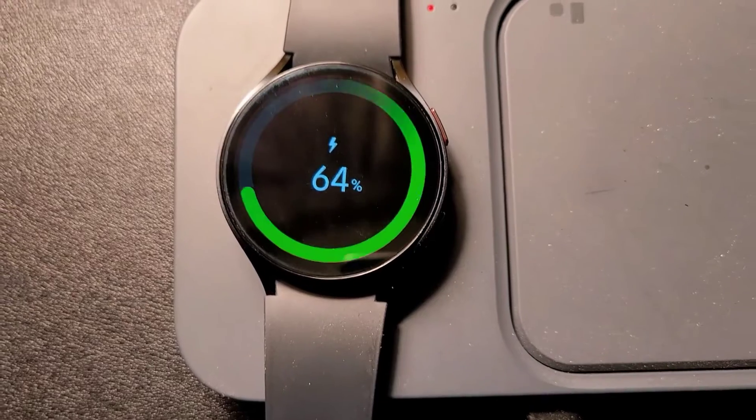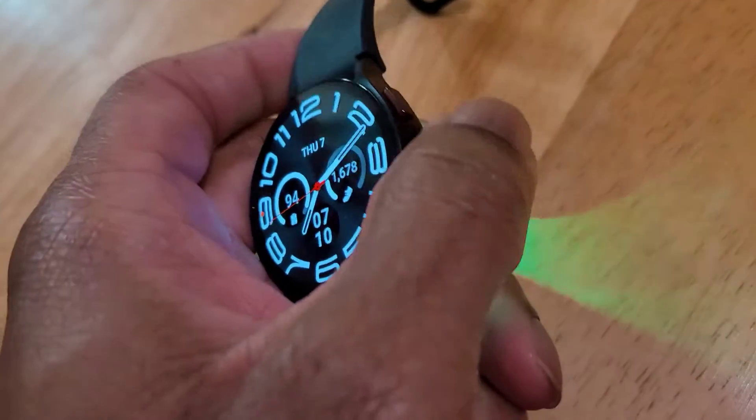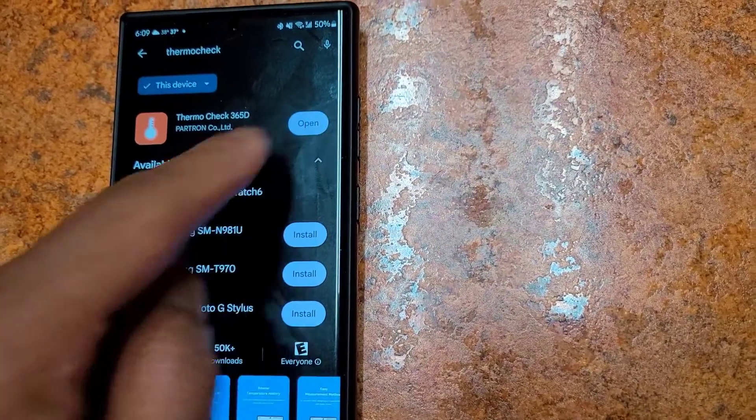The Galaxy Watch 6 is packed with features. One cool feature is the temperature sensor — with this you can check the temperature of solid objects and liquids. All you need to do is download the Thermo Check app from the Play Store to your phone and watch.